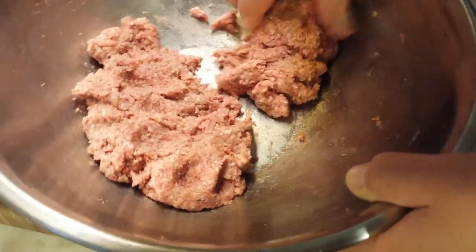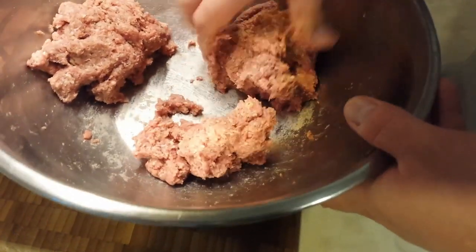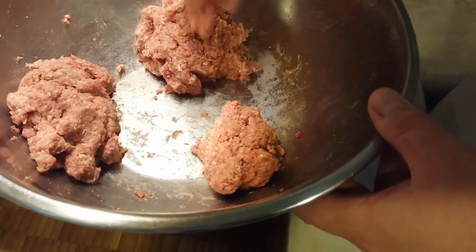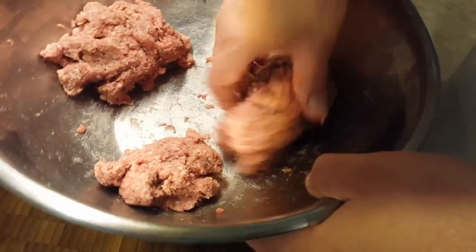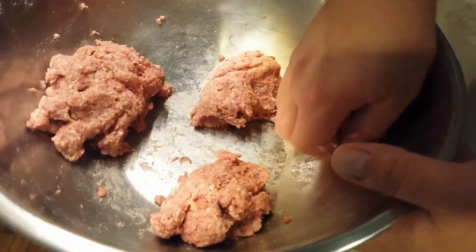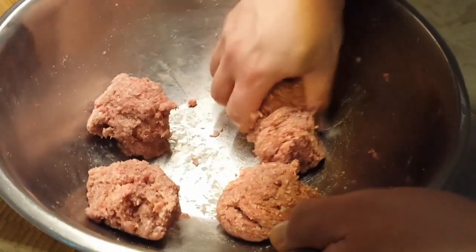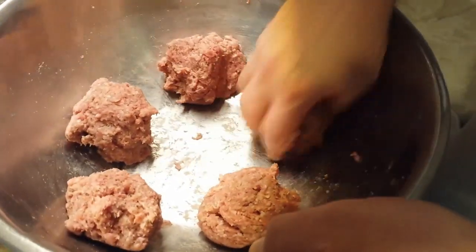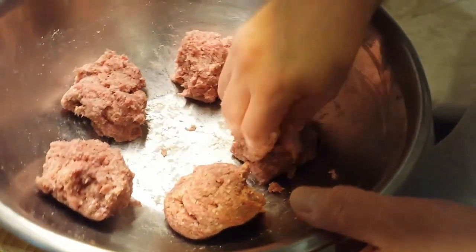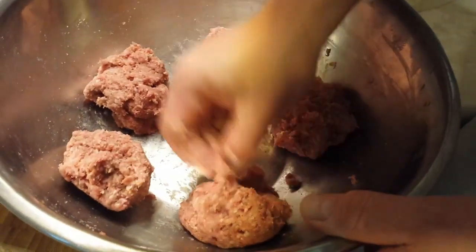Once it looks pretty uniform, we're going to start dividing it up. If you have a burger patty press maker you can use that, but we're going to show you a method for forming patties by hand. Chef Caleb is dividing it up five ways — two larger chunks and one smaller chunk. Don't be afraid to take some pieces from the bigger ones to feed the smaller ones if they're not quite the same size.